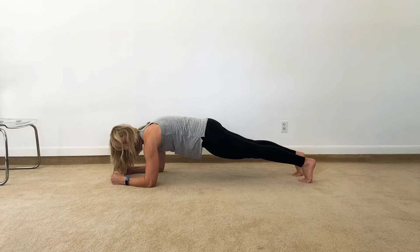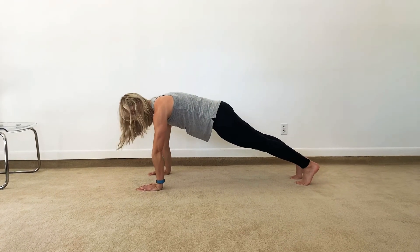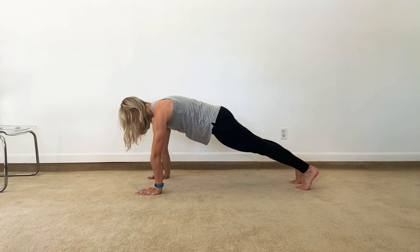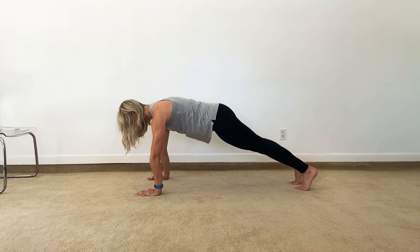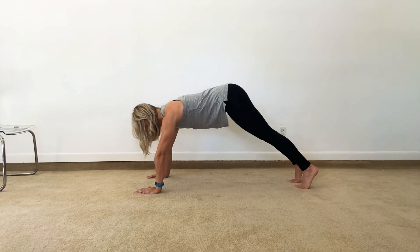If this is too challenging of a position, you're going to go to your hands. But your torso remains the same. Your hands are right underneath your shoulders, and you're straight from shoulder to ankle, locking in your pelvis. No dipping, no peaks.